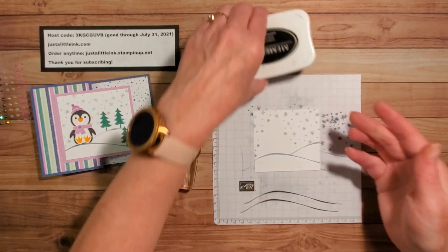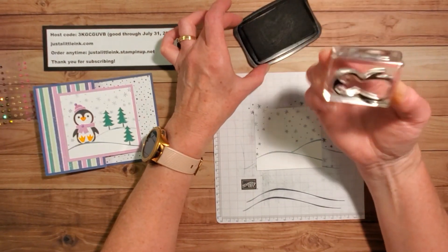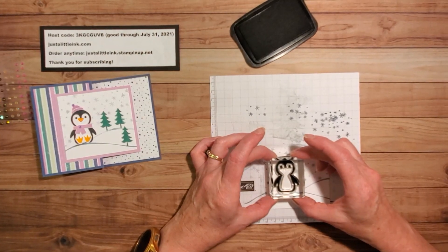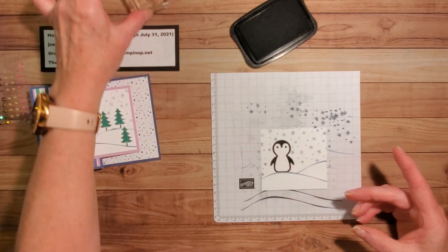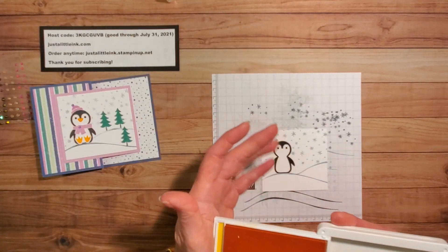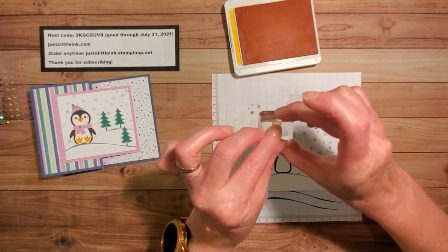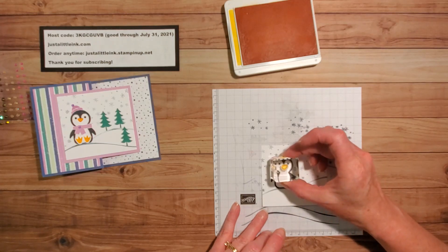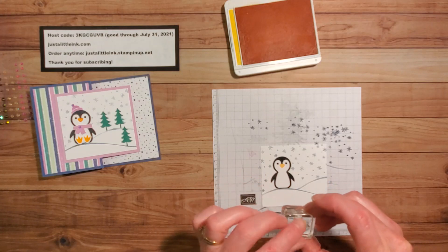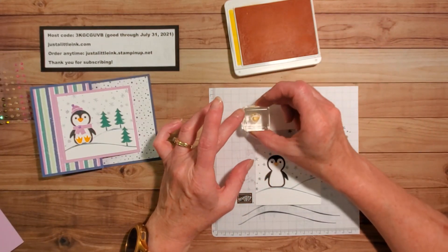Now I want to stamp my little penguin. I'm going to use Tuxedo Black Memento ink because I'm using photopolymer — I don't like using Stazon because it will permanently color my stamp. I'm going to come in here and place him sitting about right there. I'm not going to punch him out. I do need his beak, so I'm using some Mango Melody — it's a lighter orange, kind of an orange-yellow. I'll put my beak right there, then stamp on my scrap piece — I need a couple of feet.